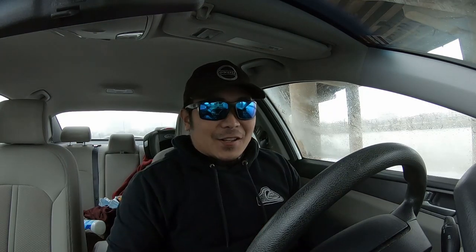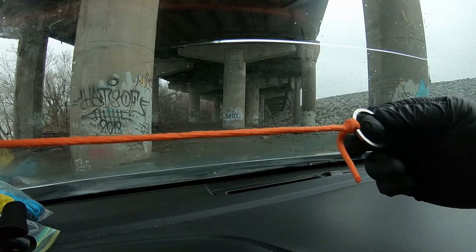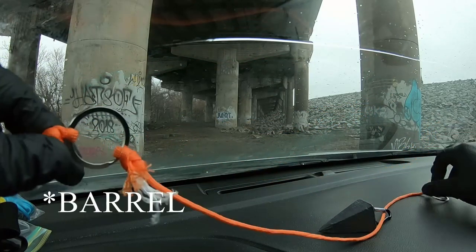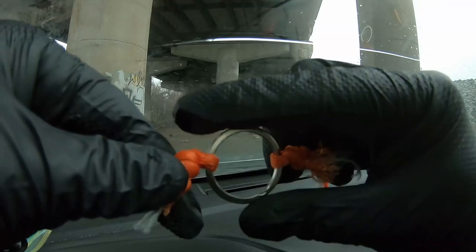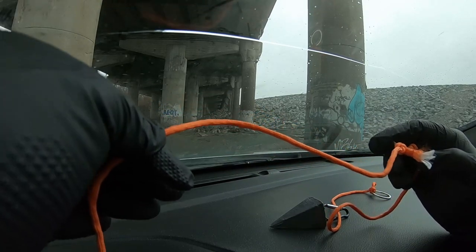Oh, I missed it! He was running, I set the hook, had him on for a second and he fell off. Got another bait out there though. So as of right now the top of the rig is: barrel swivel, line, snap swivel - and remember in between the barrel swivels if you want to run a bead, that's where you want to do it - snap swivel, then your hook leader.